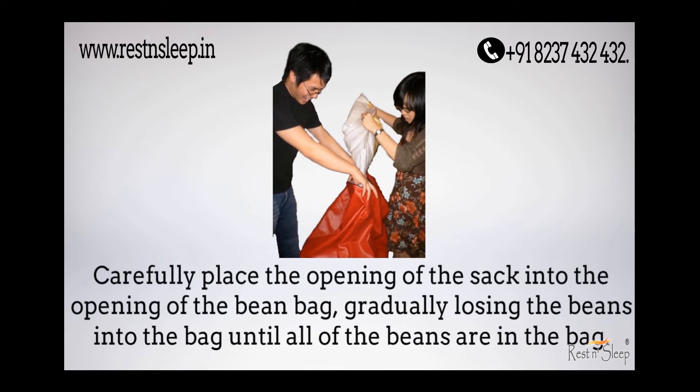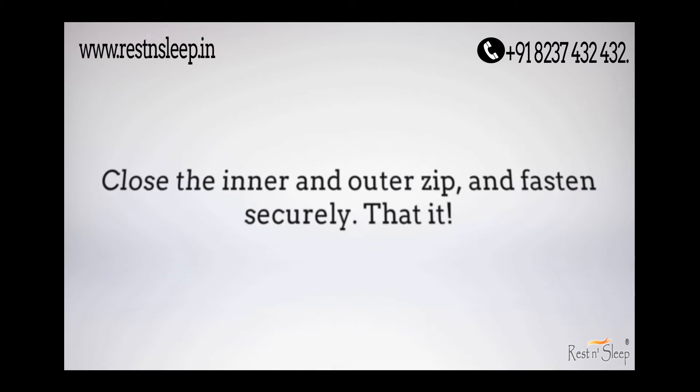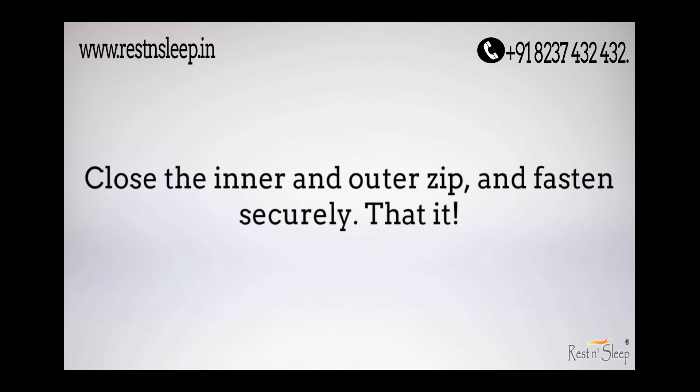Carefully place the opening of the sack into the opening of the bean bag, gradually loosening the beans into the bag, until all the beans are in the bag. Close the inner and outer zipper and fasten securely.